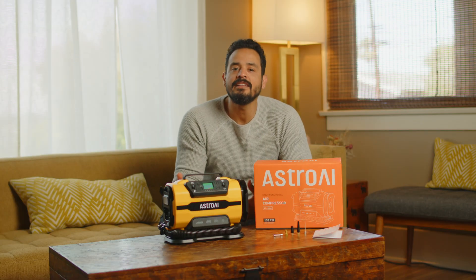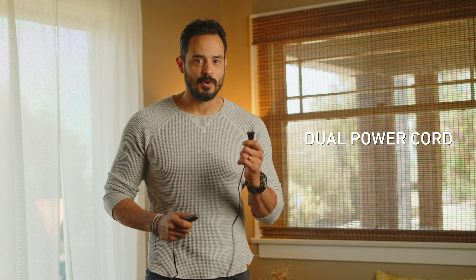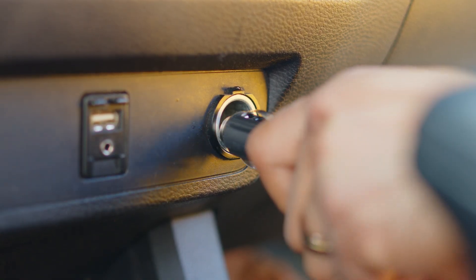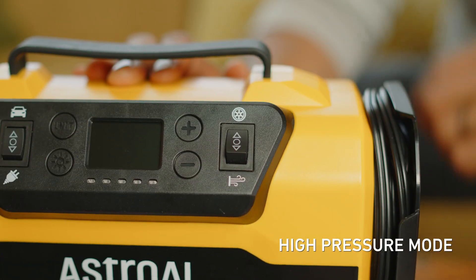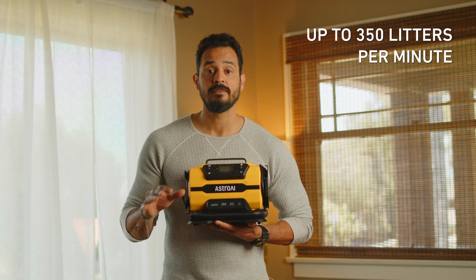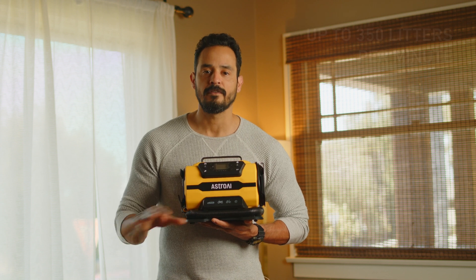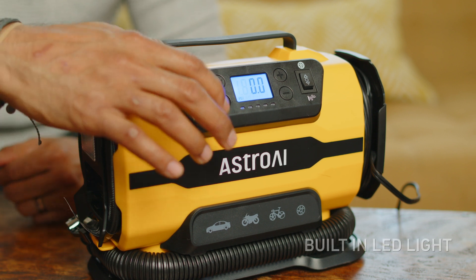That's what's in the box, but what can this compressor actually do? Probably my favorite feature are the dual power cords for plugging this compressor in on the road or in the garage. This is for the 12V outlets in your car, and this one can plug into your standard 120V wall outlets at home. Regardless of how you plug it in, this thing is no joke. In high pressure mode, it inflates a car tire from 0 to 36 psi in 5 minutes or less. There's also a large volume mode that pumps up to 350 liters per minute, perfect for larger inflatables like air mattresses and rafts.